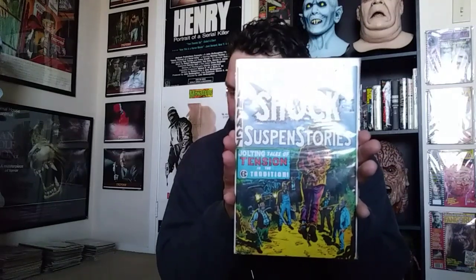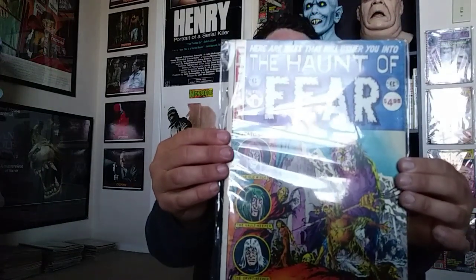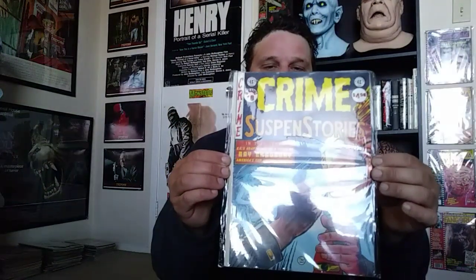They also had the Shock Suspense Stories title. On all these titles, if you look at the old Tales from the Crypt show on HBO — they took stories from Haunt of Fear, Vault of Horror, Shock Suspense Stories, Crime Suspense Stories, all the titles — that's cool. They also made bigger editions in the 70s, and those actually have two covers, which is very cool. This is probably my favorite one — the Crime Suspense Stories cover.